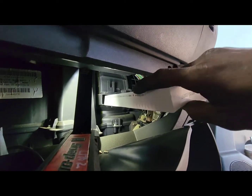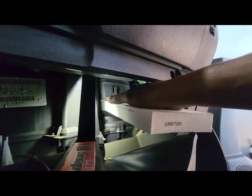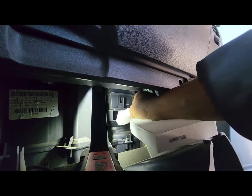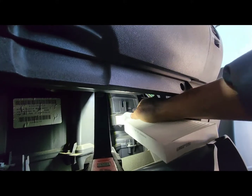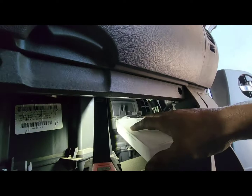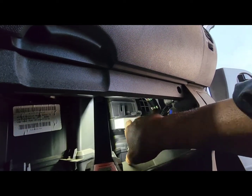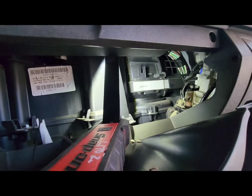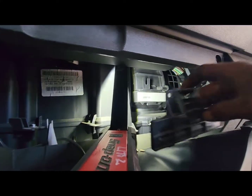This is the Nissan Xterra. Squeeze it like this — and there's a mini cover, kind of a half cover.